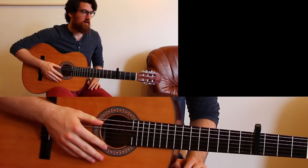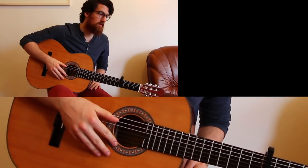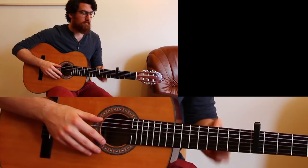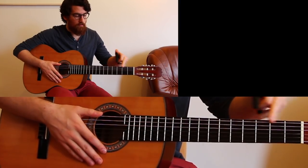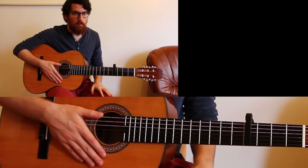Welcome to this tutorial on the song 'Waiting Around To Die' by Thomas Van Sant. It's a fairly simple song — we've just got three chords. First off, we're using a capo on the fourth fret, so place your capo right there.